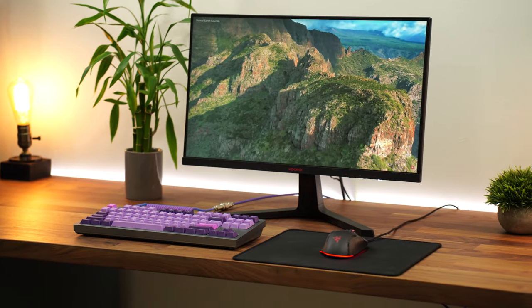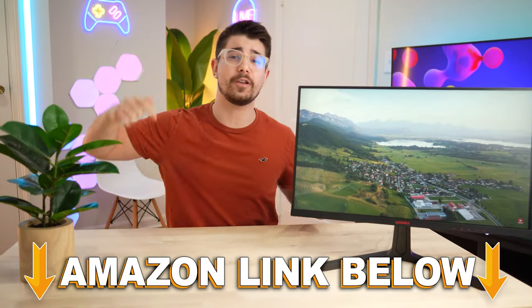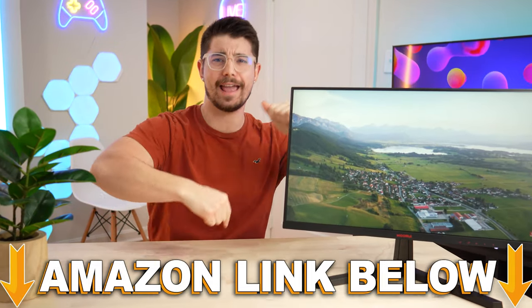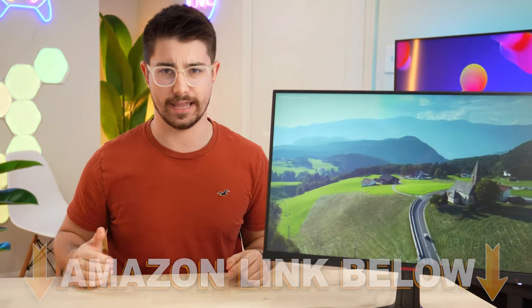Welcome to Type-C Tech Reviews. Today, we're going to be doing a review of the Core E24 E4. If at any point during the video you wanted to check out this exact same monitor, there are Amazon links below for the US, UK, Canada, and international links, but let's jump into it.